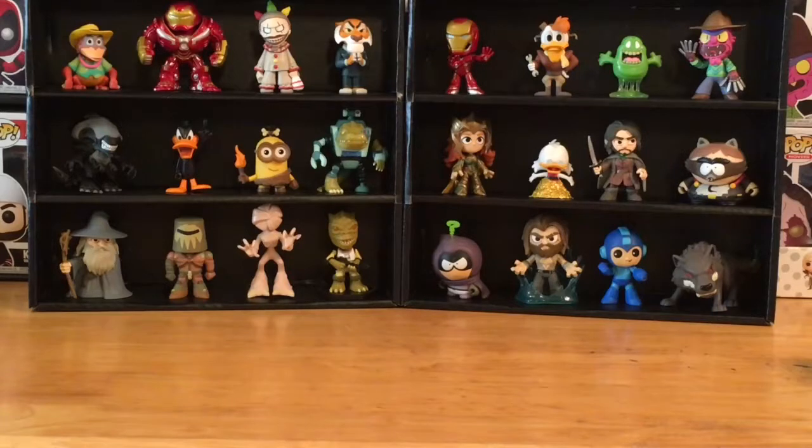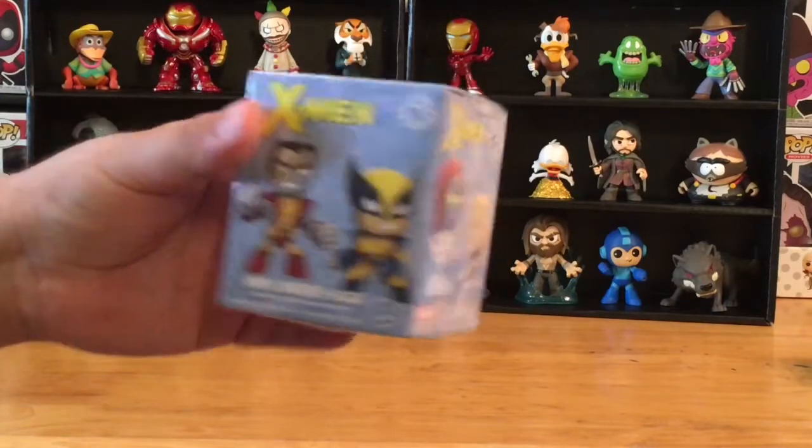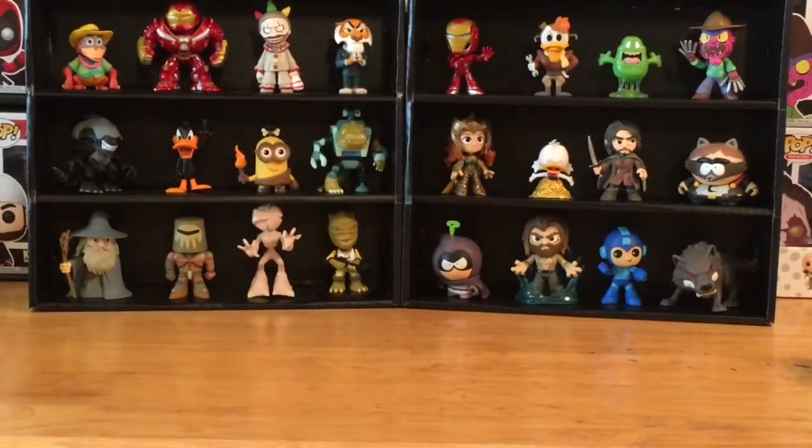Hey, what's up everyone? PCJ back for a brand new episode of Mystery Mini Monday. Thank you so much for tuning in. We're checking out a Funko Mystery Mini X-Men blind box today. And of course these are based on the X-Men characters from comics and movies and games and TV shows. And there's all kinds of cool characters in this series.